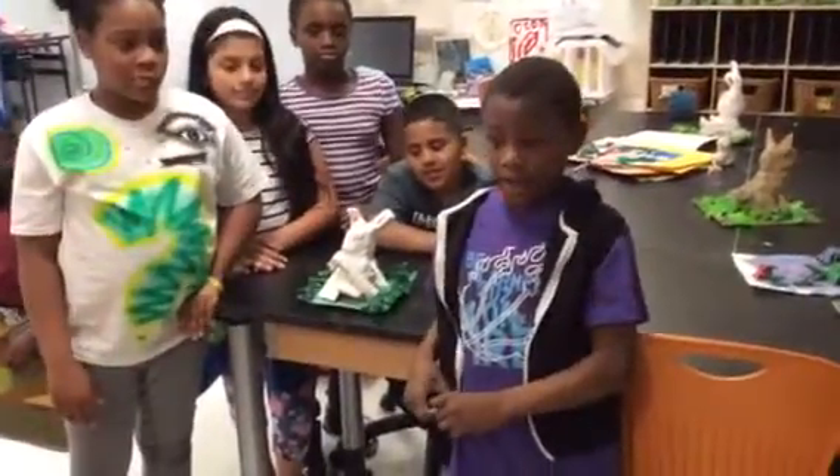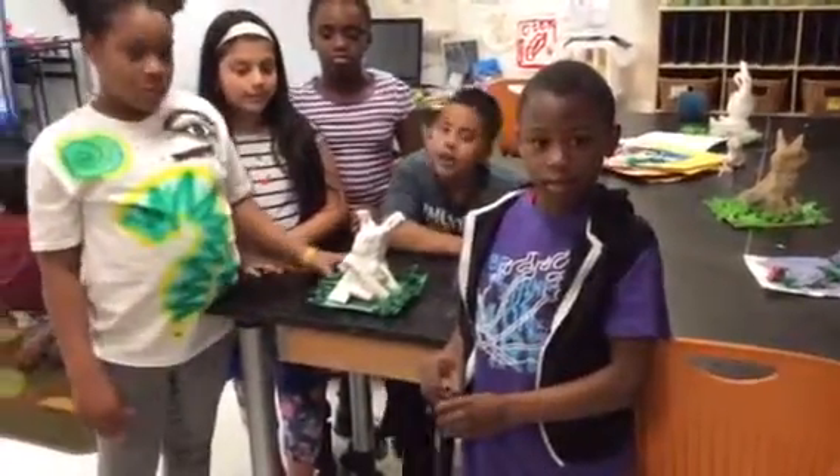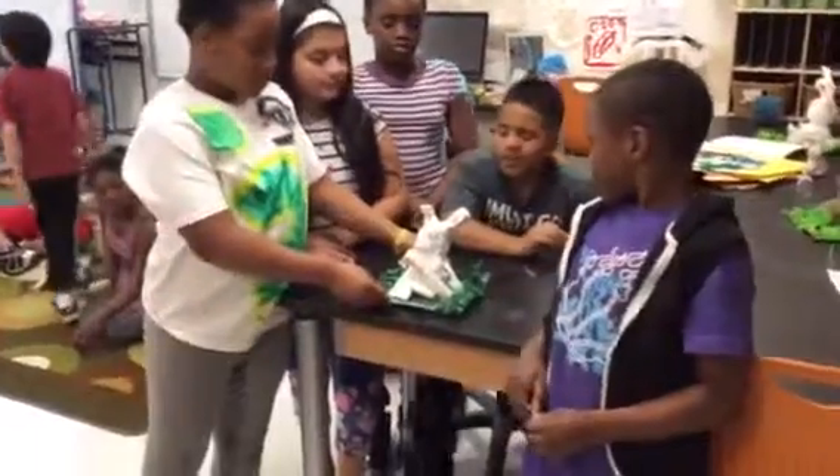My name is Antoine and I need the head for the book. Hi, I'm Victor. I did the texture.